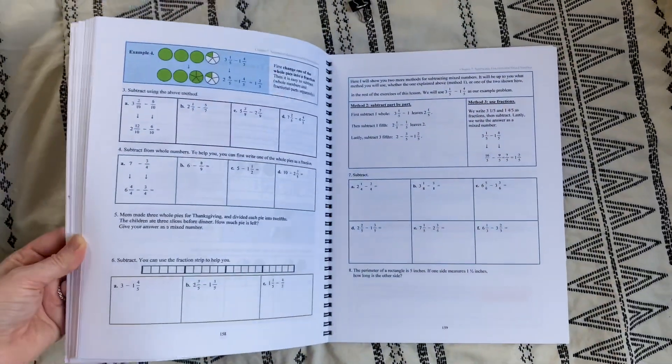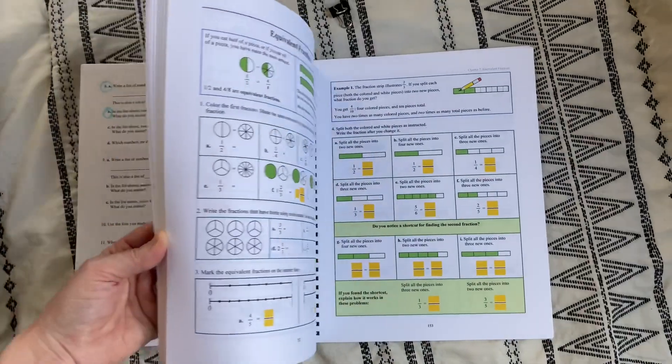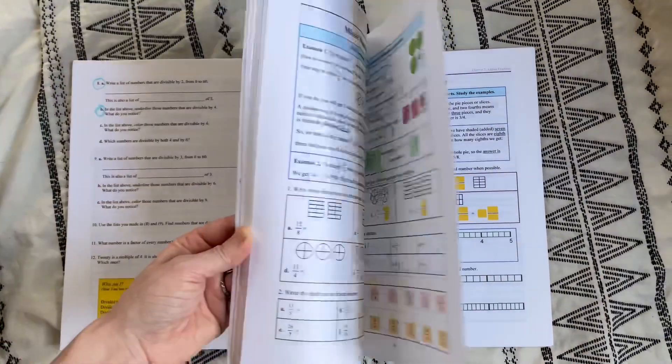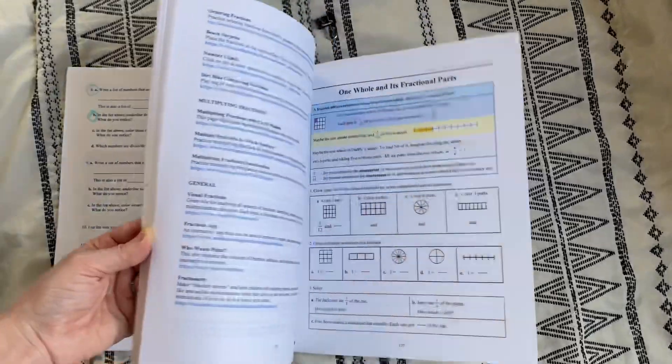Lesson length varies — it depends on the concept, the lesson, and how many problems I've highlighted. I just make sure I highlight enough that she's getting adequate practice without going overboard. I hope you guys enjoyed getting a look at Math Mammoth. I'm pretty sure this is what we're going to be using next year and I'm really happy with our choice. This has built so much confidence in my child — she's been doing division problems for fun on her own on the whiteboard, so I really like it. I'll see you in another video very soon.